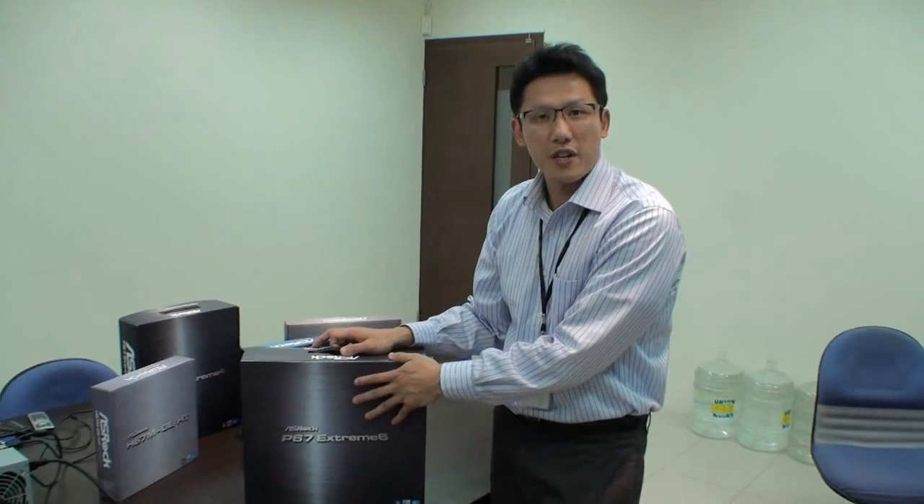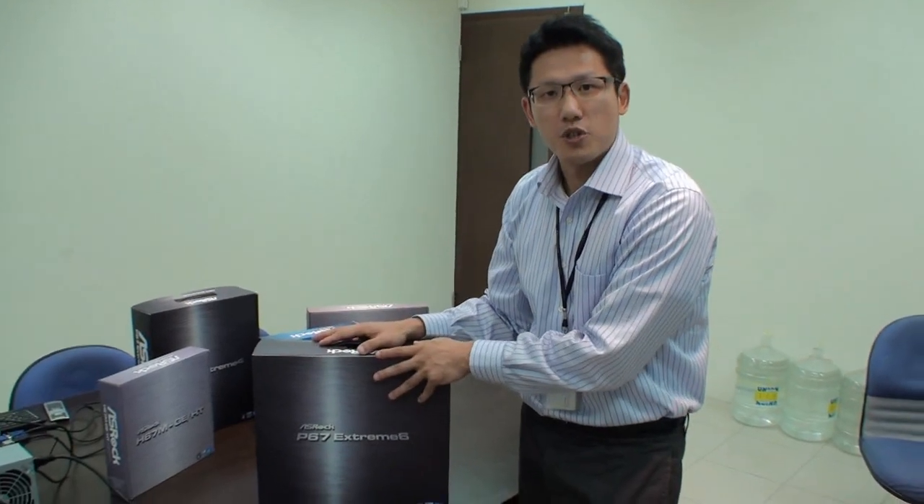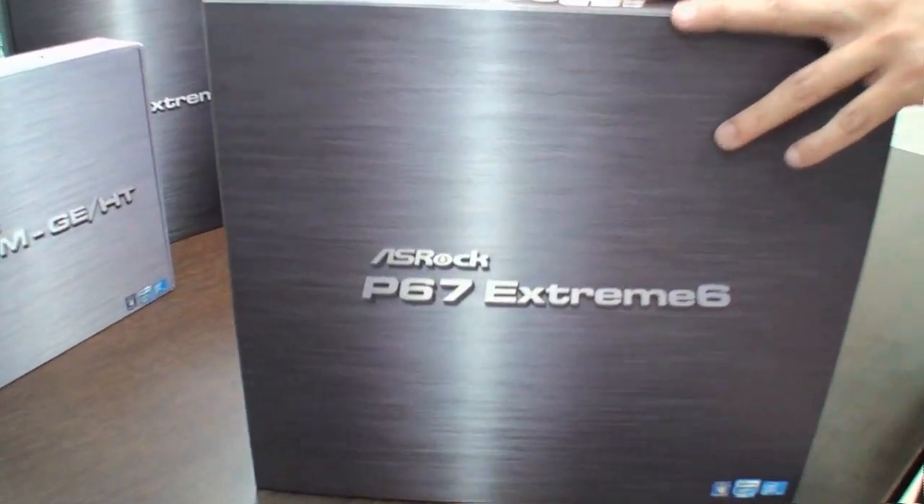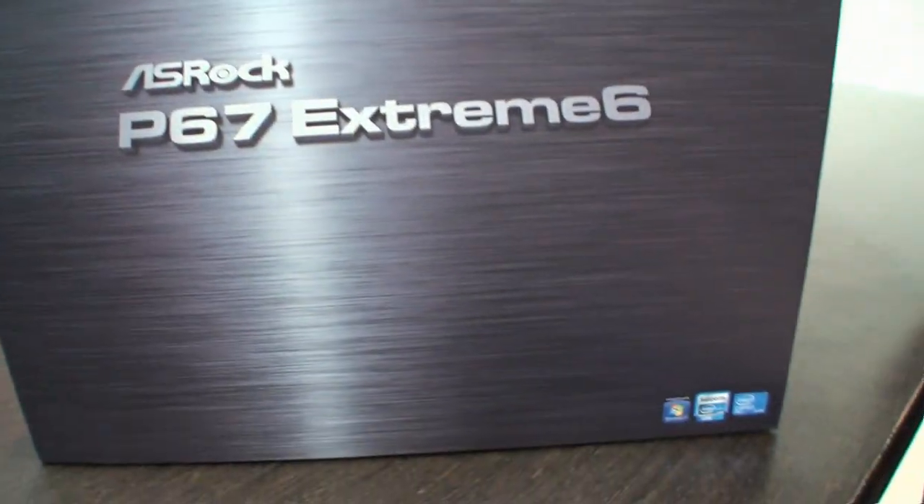Cameron for TweakTown, back again for another video. I'm here with Chris Lee from ASRock and he's going to introduce us to some of the upcoming Intel P67 motherboards. This is Chris from ASRock Marketing. Today I'm going to showcase you guys the new P67 series and H67 series motherboards from ASRock.